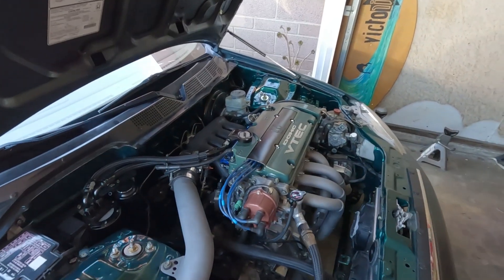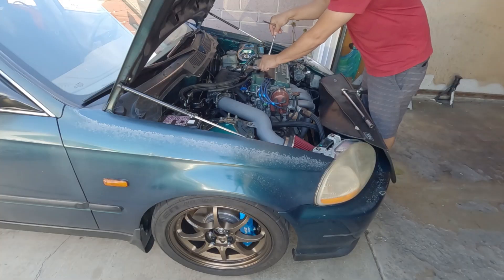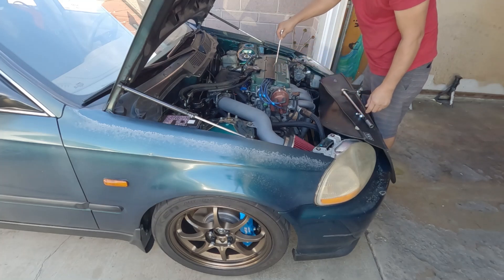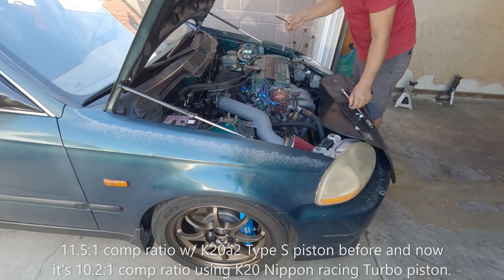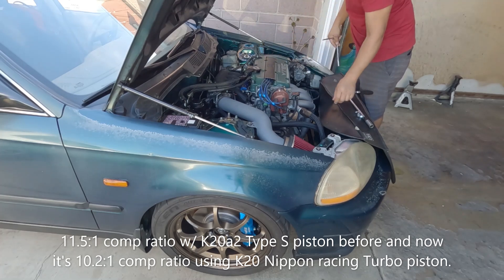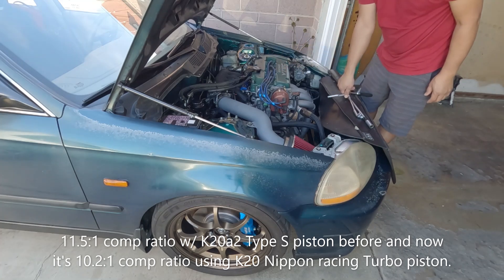I'm going to pull this spark plug and see what I can read off from it. It drives pretty good — I don't really feel much of a difference even with the 11-to-1 compression ratio. So far it feels good; it pulls and everything, and I would not even know the difference.